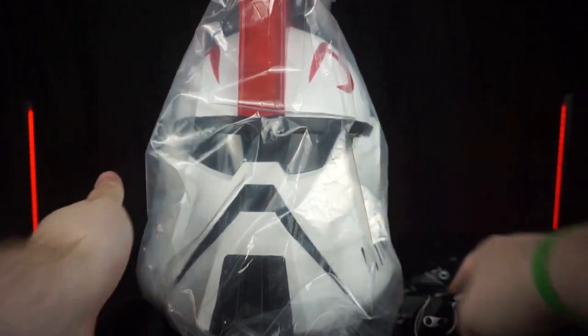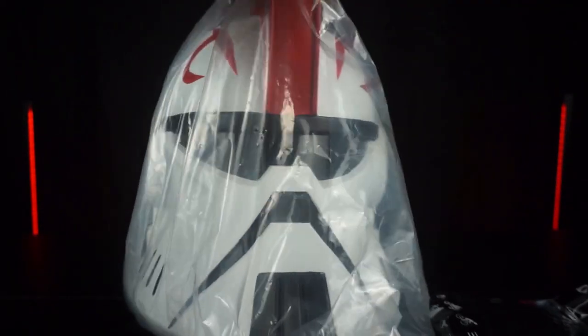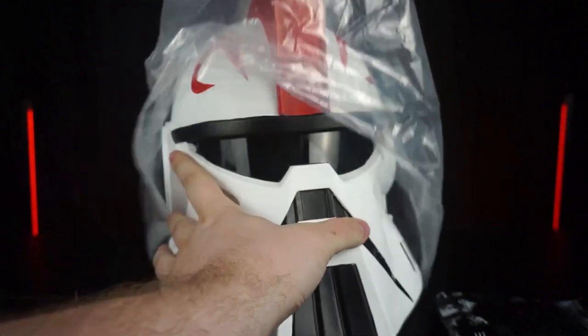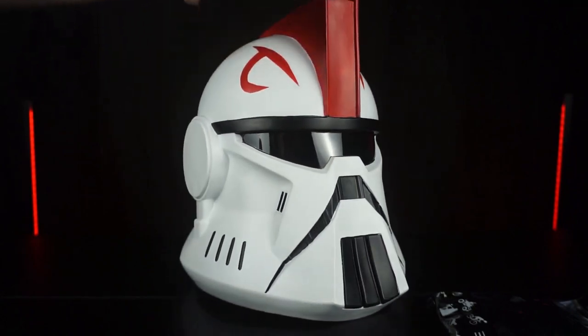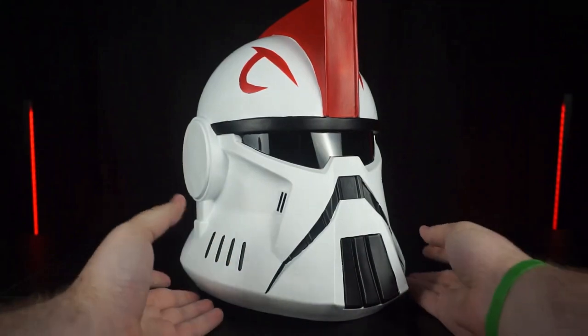When shipping, Xcoaster always pads the box with foam and the helmet always comes in this plastic wrap — and man does this helmet look awesome. The design is so unique and I just love it. It will definitely stick out in the collection for sure. All Xcoaster helmets also come with a balaclava, which is nice if you want to wear it for cosplay.